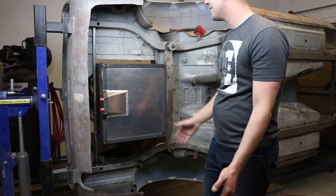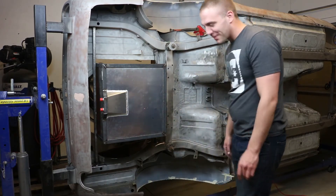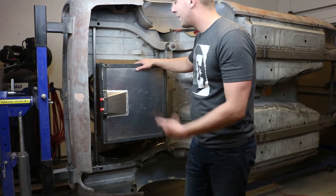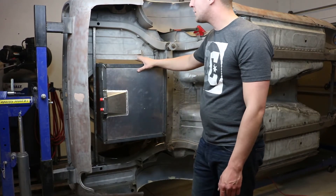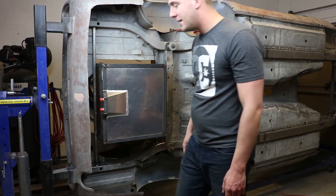I'm going to finish welding this into the car, see if I can get those patch panels installed, and then we'll see where we're at.